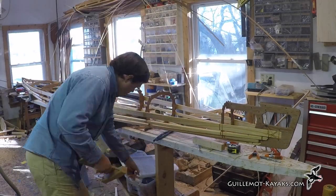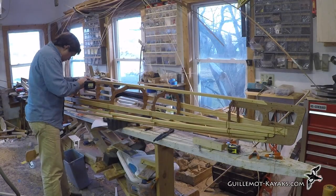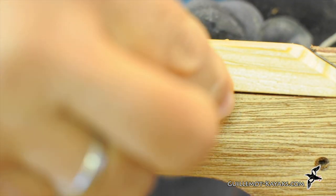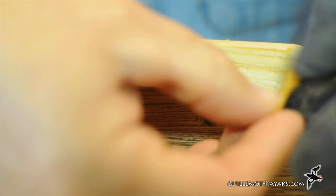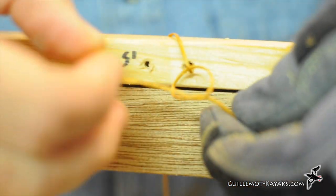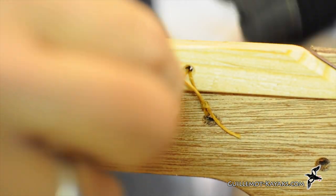With the bottom stringers all installed, I flipped the frame over and started with the forward deck stringer. Like the keel, I positioned the hole so the lashing pulls the stringer in tightly against the stem notch. I then thread some sinew through the hole and tie a figure 8 knot as a stopper. The figure 8 has the end wrap over the sinew, then circle around behind, then the end goes down through the loop. The overhand knot loops around the other leg, down under the sinew, and then down through the loop. When you pull it all tight, the overhand knot slides up to the stopper, then pulls the loop snug against the stopper.